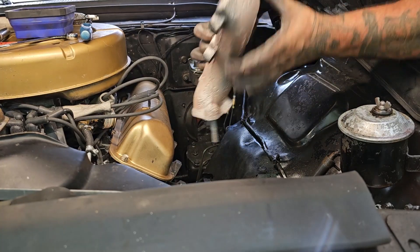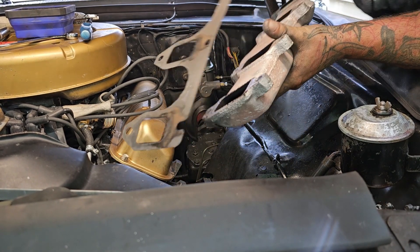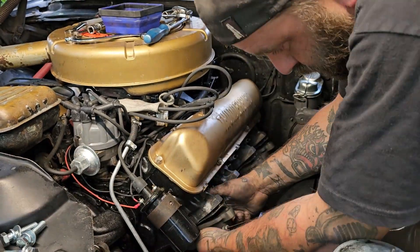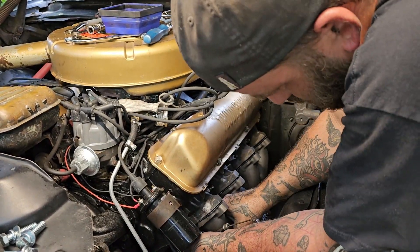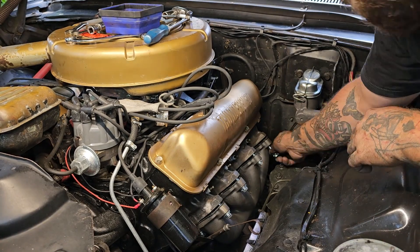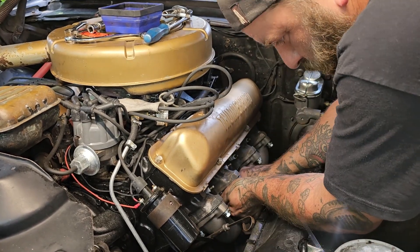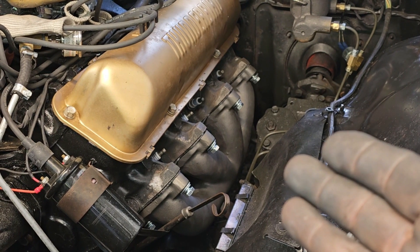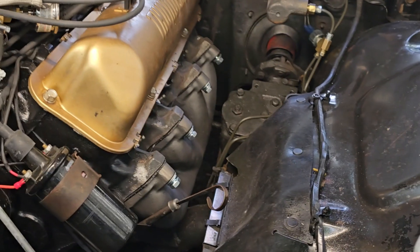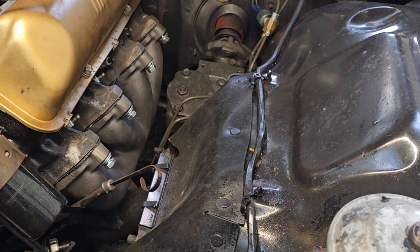And there we go — fits really nice. We're going to get all these bolts tightened up and drop the engine back down. It looks like we're going to have plenty of clearance, won't have to worry about anything. You may have to move your dipstick over just a little bit, but you can simply bend the bracket a little bit to get it out of the way.